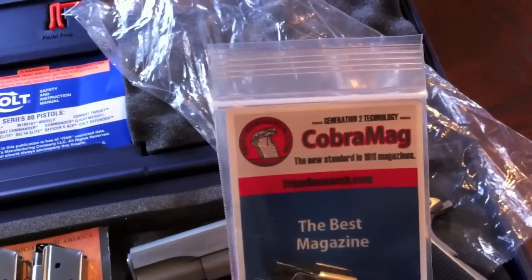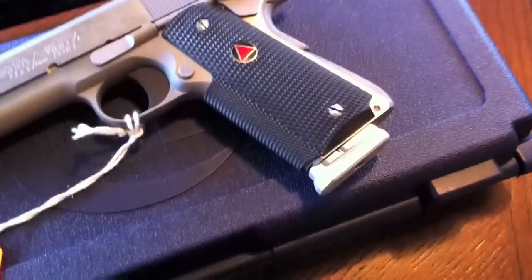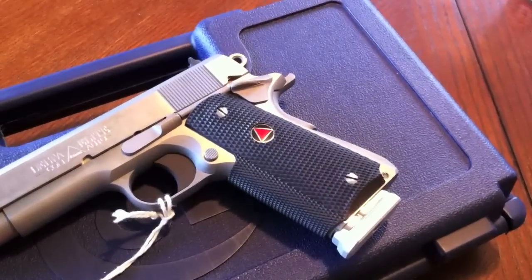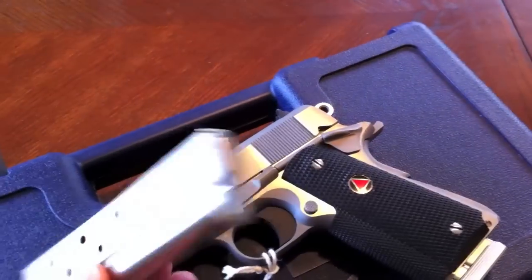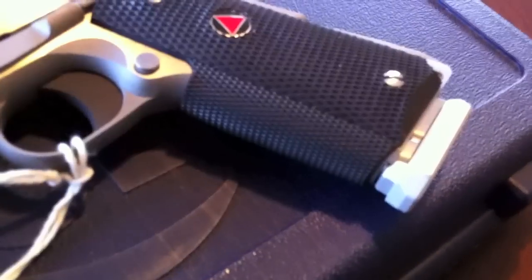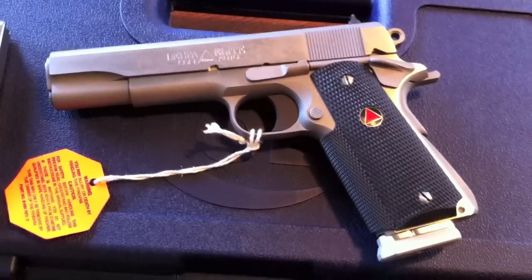I also got a Cobra mag — it's a 9-rounder. Let me slam this thing in there and see what it looks like. Yeah, that's the Cobra mag — it does look a little silly with that base plate hanging out. But I'm not really looking for looks; I wanted a mag that functioned — 9 rounds. A fellow YouTuber told me to check out Chip McCormick, as they have a 9-rounder that will fit flush like the OEM Colt magazines. I just wanted something that could hold 9 plus 1, so 10 rounds in this 1911.